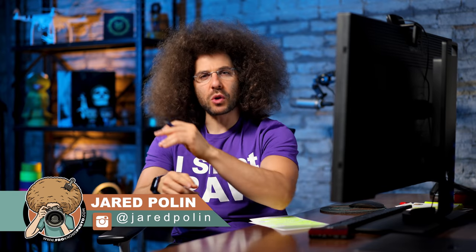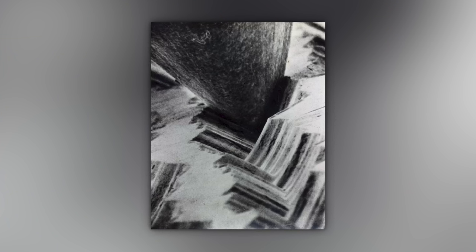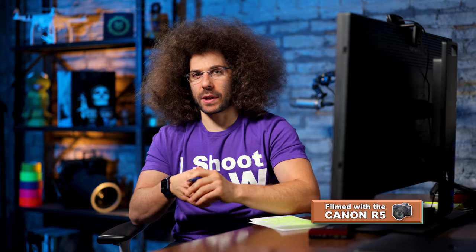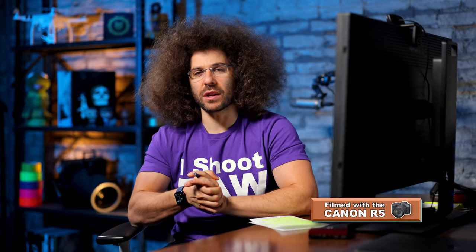Jared Polin, froknowsphoto.com. I had a friend of mine who was in one of the biggest bands in the world at one time, who's doing a side project and needs a new album cover for an album that's going to be released at some point. He showed me an image of a needle in a groove and said, can you do something like this? I would love to use a needle in a groove for an album cover. And my answer was yes — but in my head I was like, I don't know how the hell I'm going to do this.